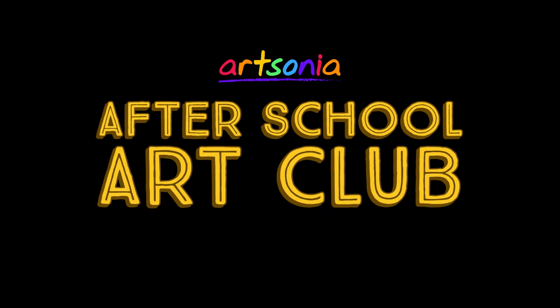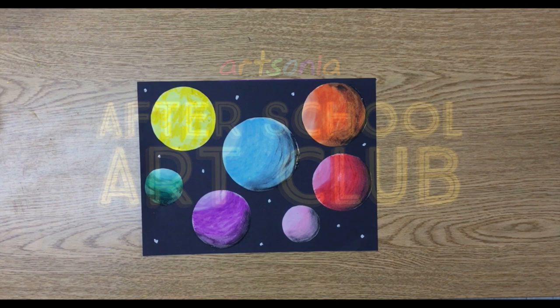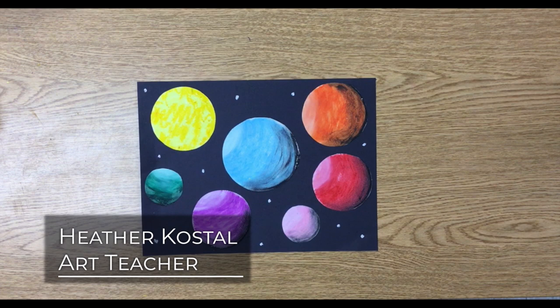Hi everyone! Welcome to Artsonia's After School Art Club. Today we have a fun art project from Mrs. Costal, an art teacher from Illinois. Hope you enjoy the video and don't forget to have your artwork uploaded to your Artsonia gallery.